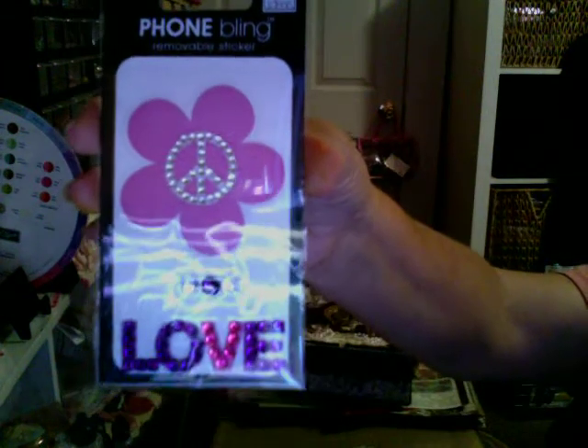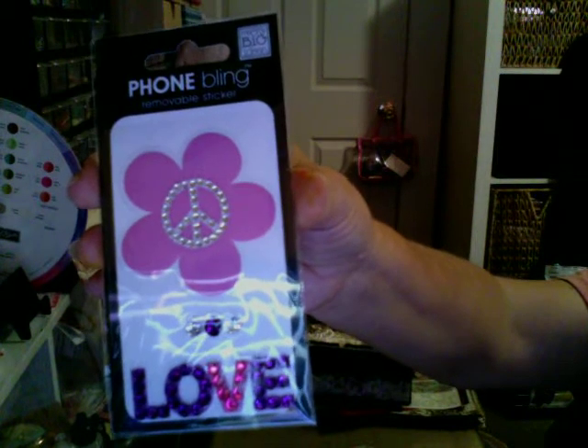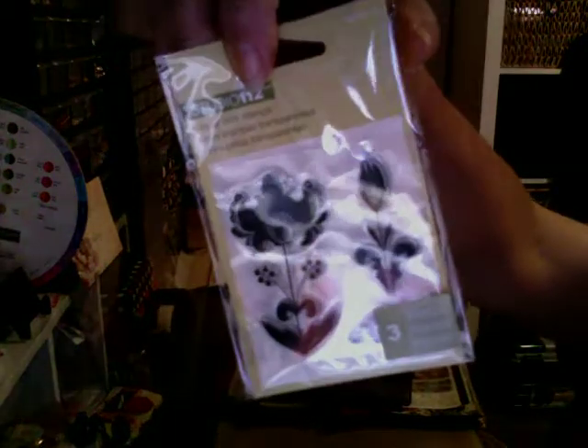Awesome, now we're going to go ahead and put this down. This one I picked up at Michael's - my daughter saw it and thought it was cute so I brought it. And then I picked these up at Joann's just the other day for my weekend haul.